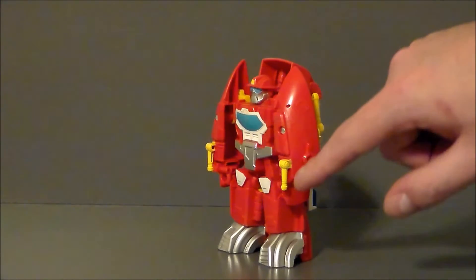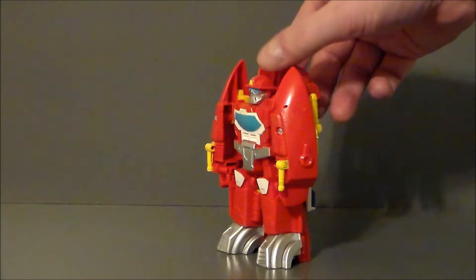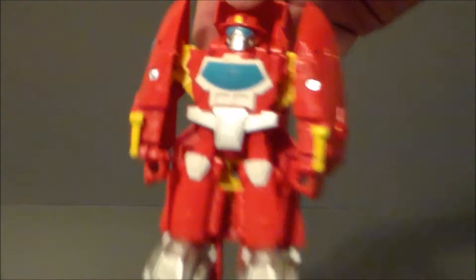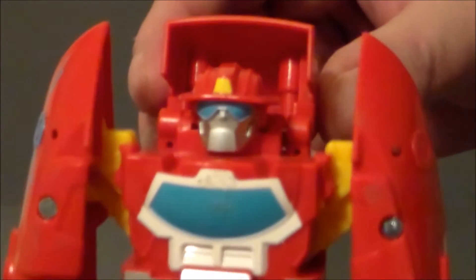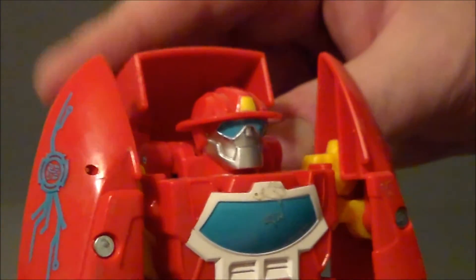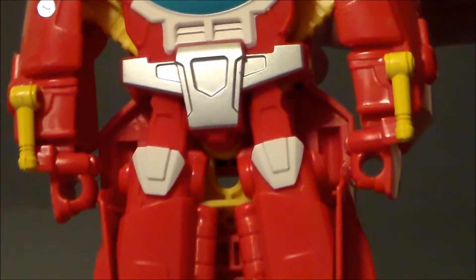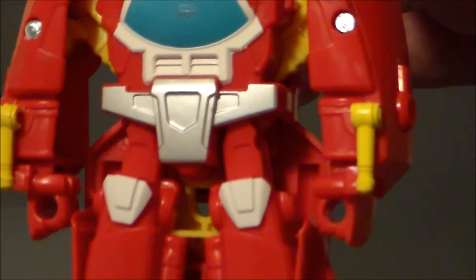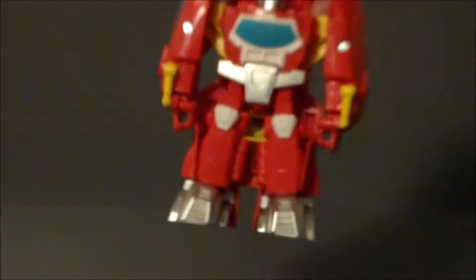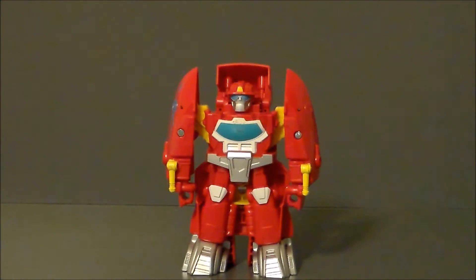What I did like is they put the water cannons on his front arms — that's kind of cool. And overall, it looks pretty decent. It's definitely got Heatwave's head with his little fireman's hat, very cool. His little blue windshield, the silver paint apps. I like the water cannons on his forearms — I think that's pretty cool. Little silver feet overall, not a bad looking bot.